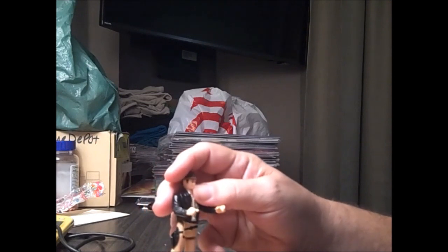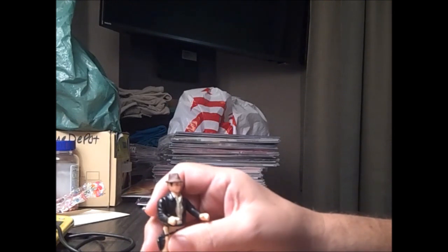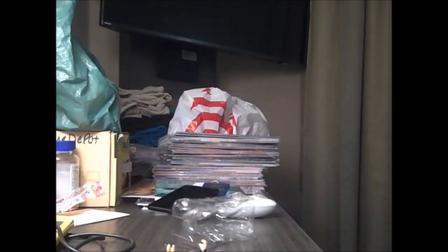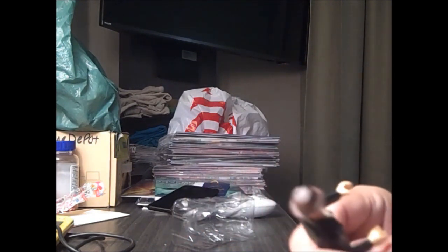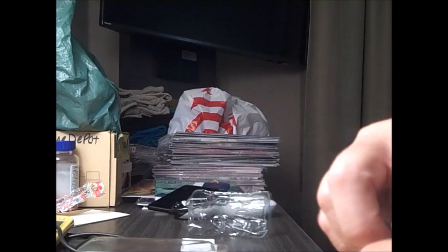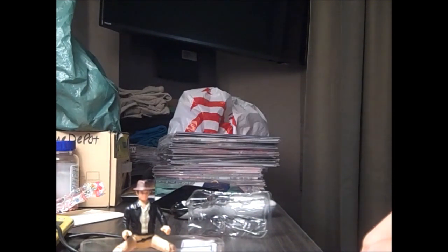This Indy version sucks. The original version — if you get the opportunity to find one cheap at a secondhand store or flea market, I'd pick that up. The only reason this figure is good for anything is to get the gear off it, so you can get replacement gun and whip accessories. He's on clearance, so getting replacement stuff for the vintage Indiana Jones is real tricky.